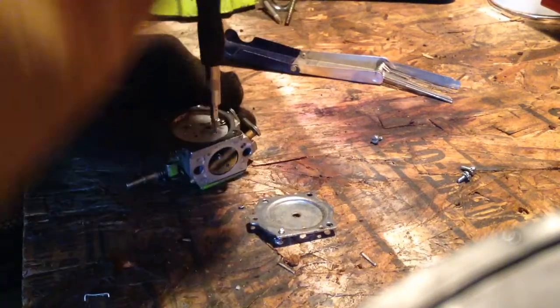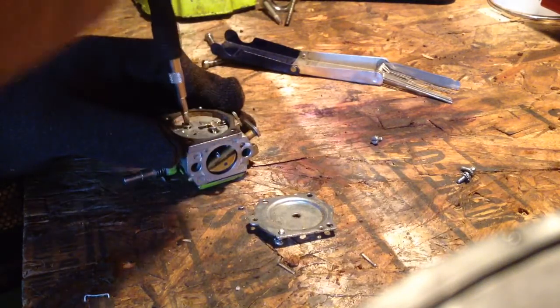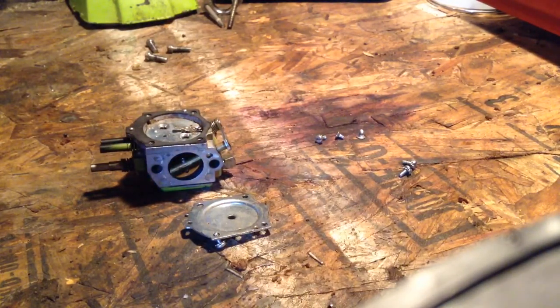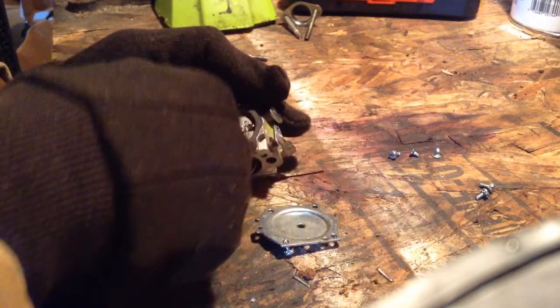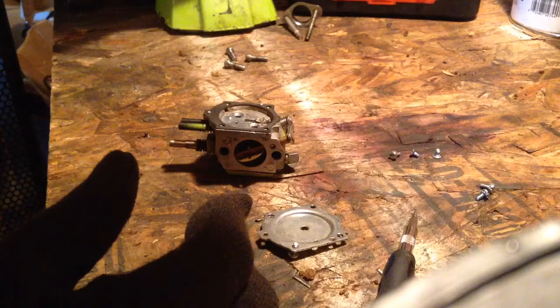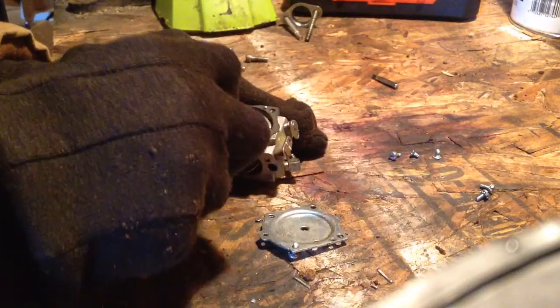I'm going to pop these two screws out here. They're hex, but you can use a small flat-tip screwdriver — slotted or whatever. There are those two screws out. Now what I do is take the biggest needle tool I've got and just stick it in there, and this part right here should pop up. Be very careful though — you might have to use a smaller screwdriver tip. That part should pop right up, no problem. Like that.